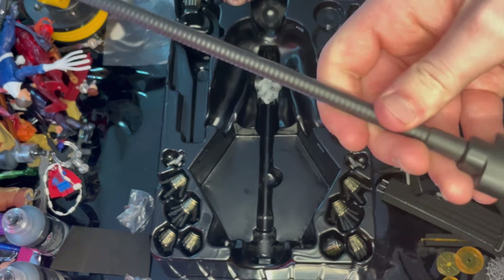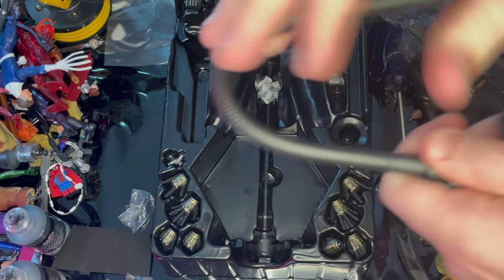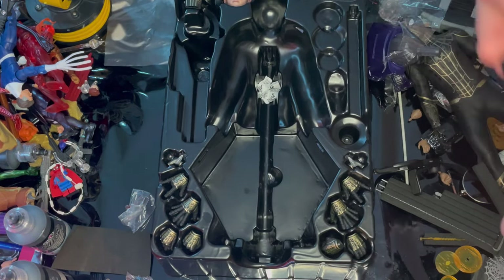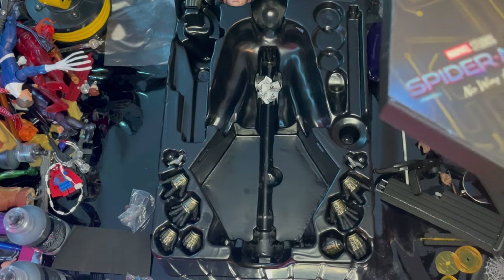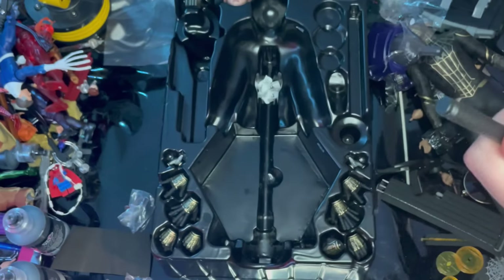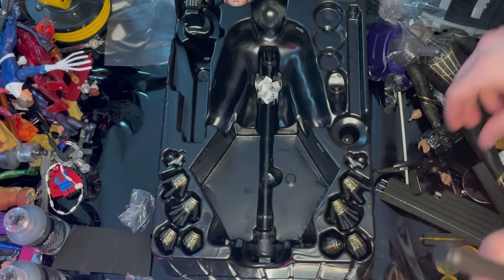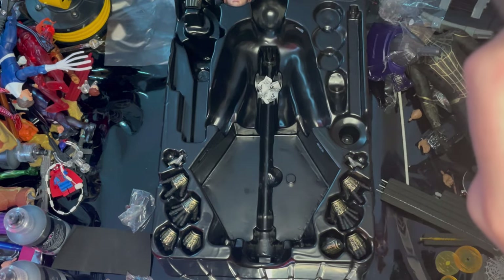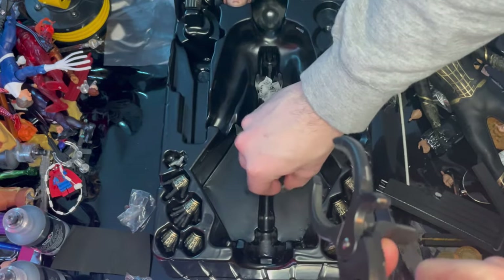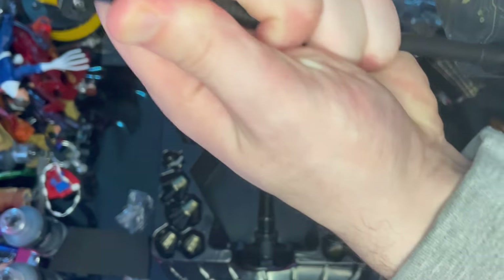Here is the bendy display stand arm — you can maneuver it into different positions, clip it into the base, pop off the figure peg, slide it in, pop that back in, and you're all set to put the figure on.